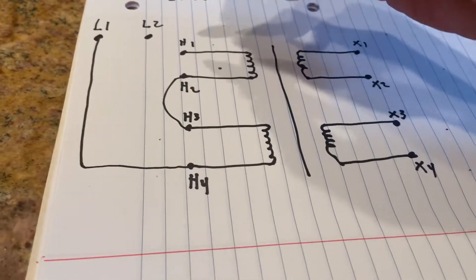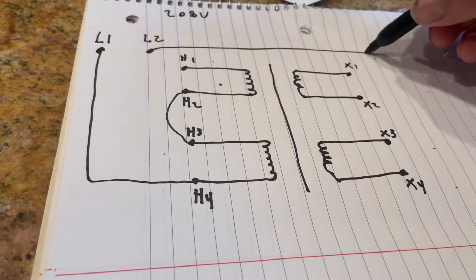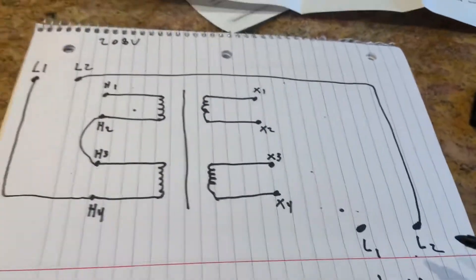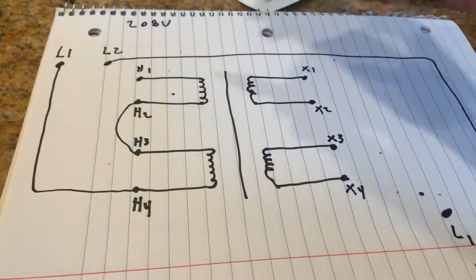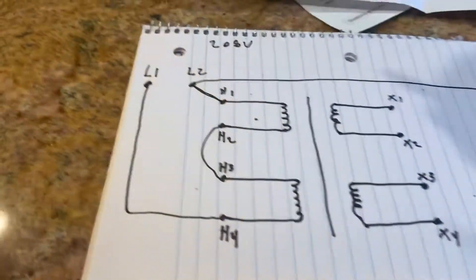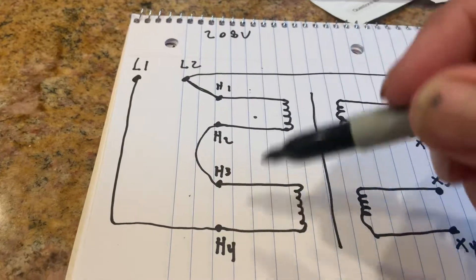Now L2 on this side is going to go over — we're going to bring this to the load. So L2 goes right to the load side. That's pretty simple, he's going right to the load. Now we also have H1, which also goes to the load.